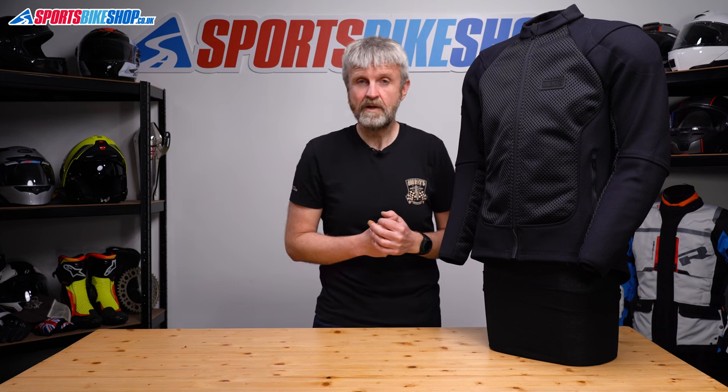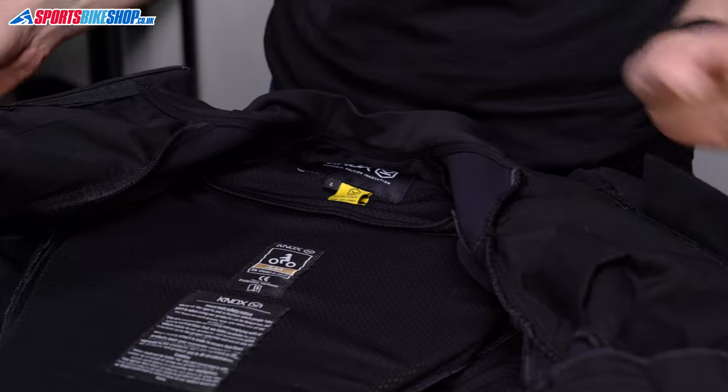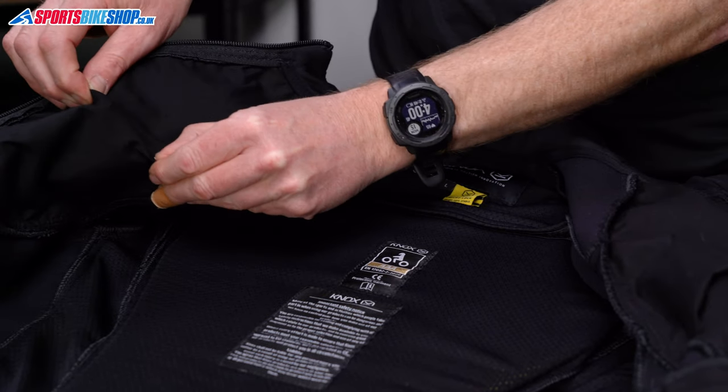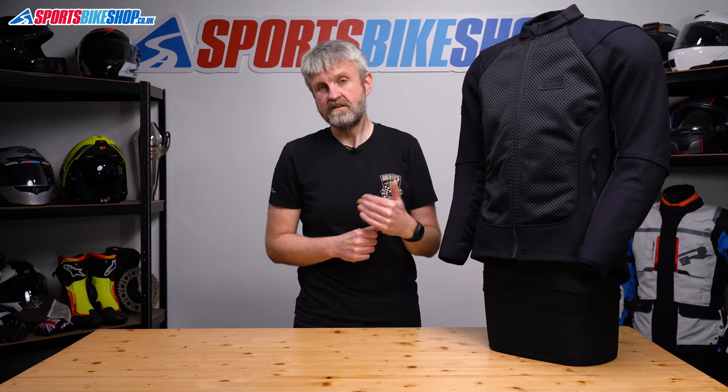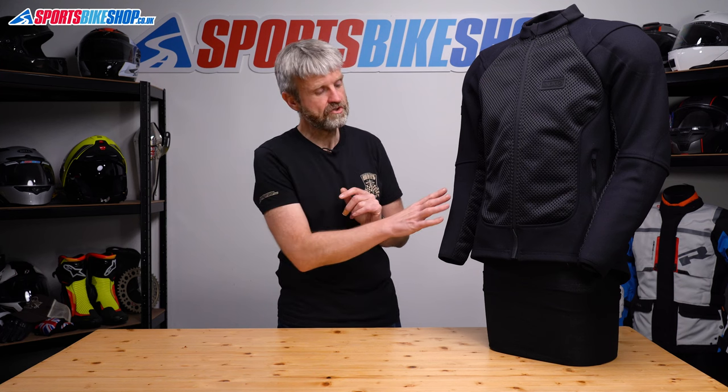Inside the jacket there's a thin fabric behind the mesh. It has a similar thickness and feel to cotton and I didn't find that it hindered the cooling effect through the mesh in my experience. There's an air-tex-like material that lines the back, and then the rest of the jacket has no lining at all — it's just that single layer of stretch Cordura.